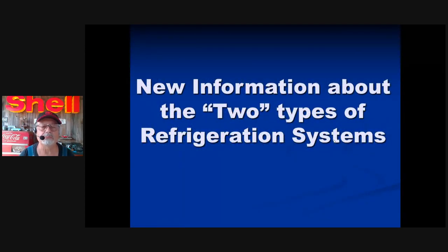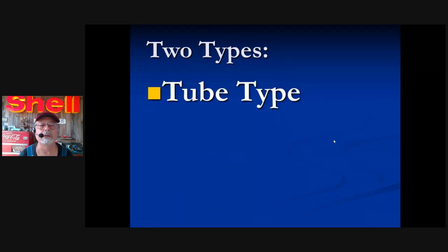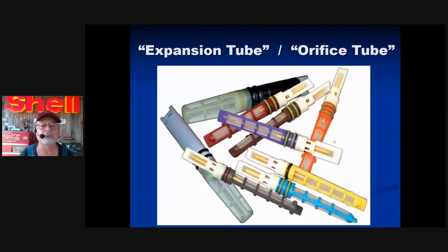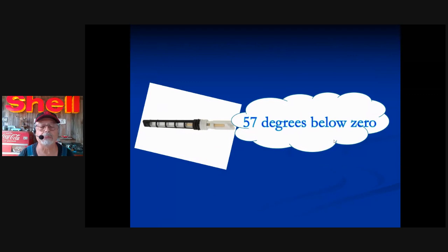New information: the two types of refrigeration systems. Vehicles use two types of refrigeration systems and you have to be savvy about them. The two types are the tube type and the valve type. The expansion tube — orifice tube — is where the magic happens: super cold, super fast. As the refrigerant passes through the restriction created by that brass tube, it changes pressure, and that's why it changes temperature.